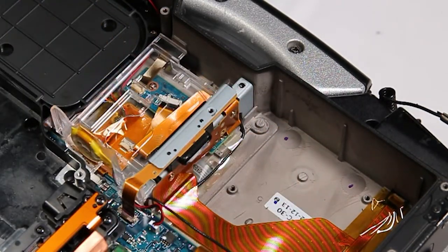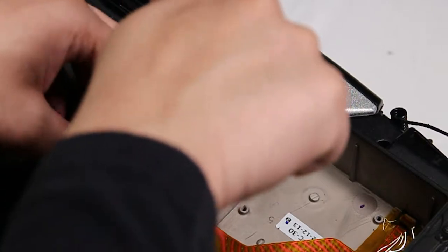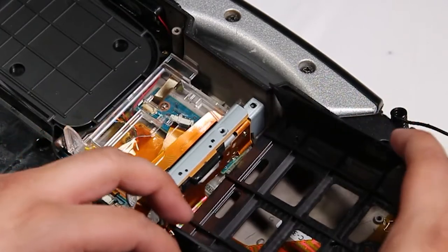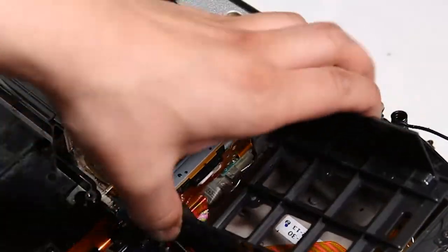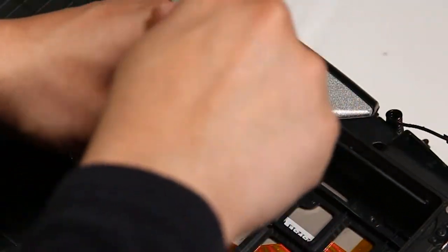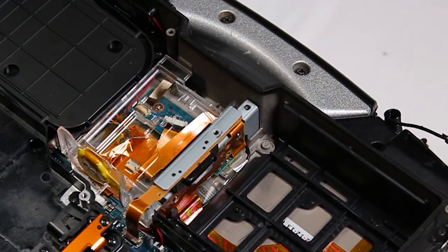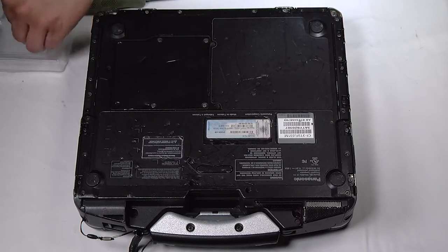Then you want to reseat the HD connector and reattach the HD shield. Don't forget that side wire and ribbon cables.